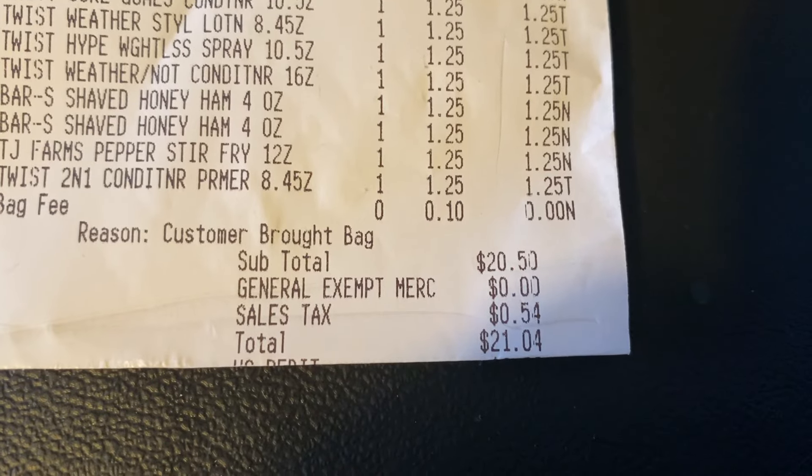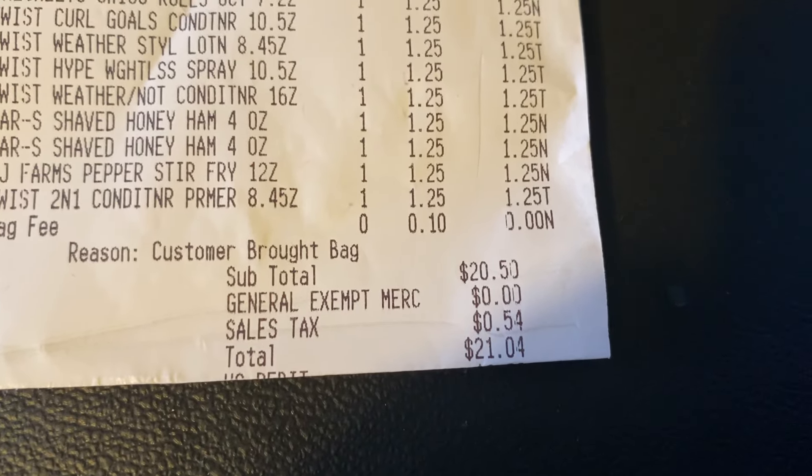Hi everybody! I went to Dollar Tree and I spent $21.04. I'm going to show you what I got. I have a lot of frozen items, and today I got frozen food and hair supplies.